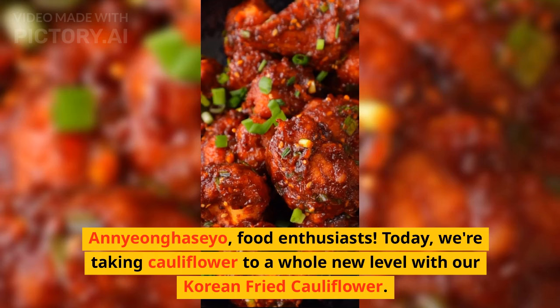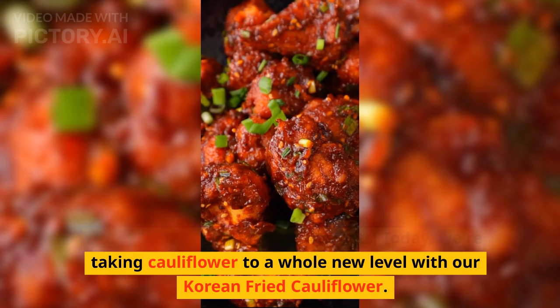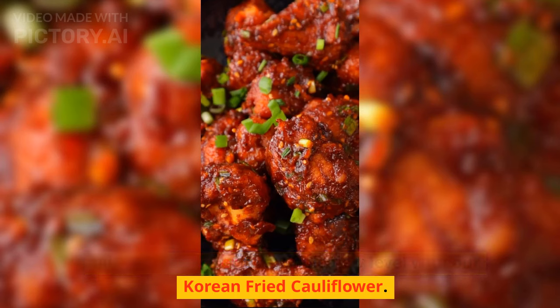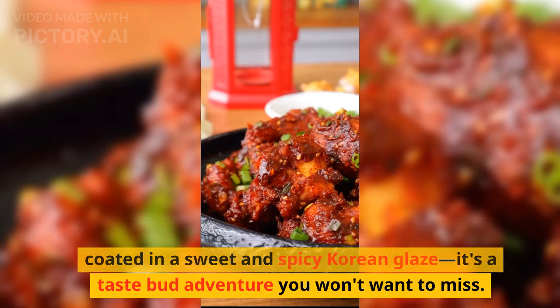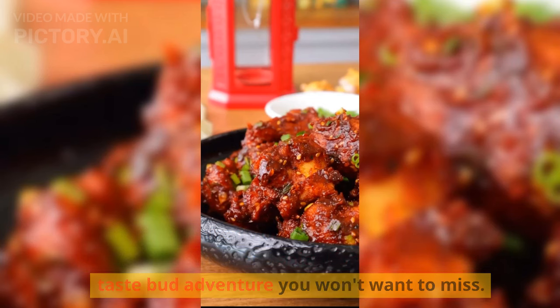Annyeonghaseyo, food enthusiasts! Today, we're taking cauliflower to a whole new level with our Korean fried cauliflower. Picture bite-sized florets, perfectly crispy and coated in a sweet and spicy Korean glaze — it's a taste bud adventure you won't want to miss.